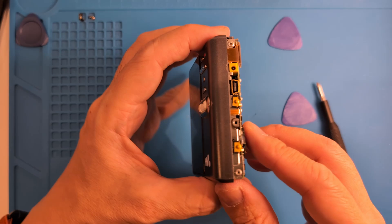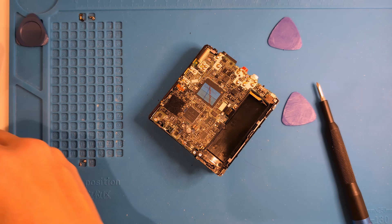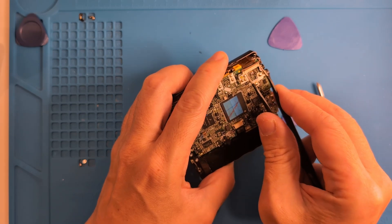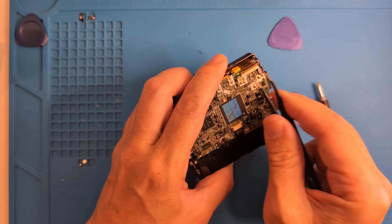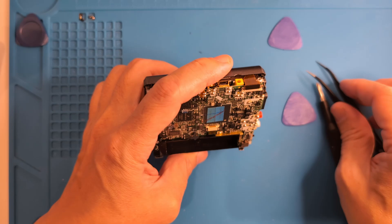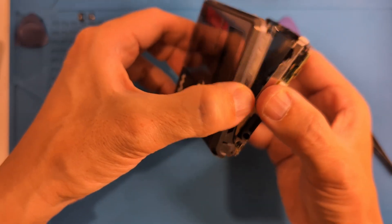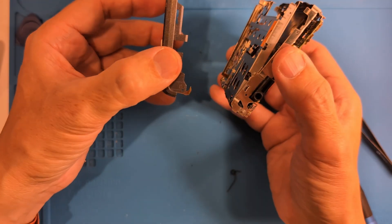Since the front panel has a display, there's a ribbon cable we'll have to carefully remove. Using tweezers, gently slide the ends of the brown tabs away, and then the cable can be pulled out gently. Once that's done, we can hinge the lid off. There were no screws on this side, just a plastic arm hooked onto the MD tray. And there goes the spring — keep track of that.